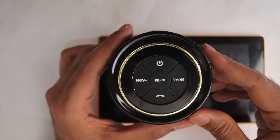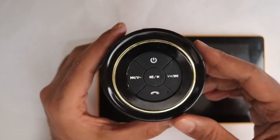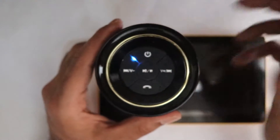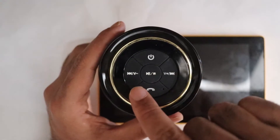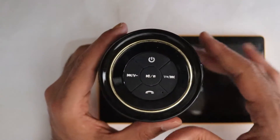So the first thing we need to do is turn on our Bluetooth speaker. Hold the power button and it turns on — you can see it's blinking, which means it wants to connect to a device, such as our Kindle Fire.